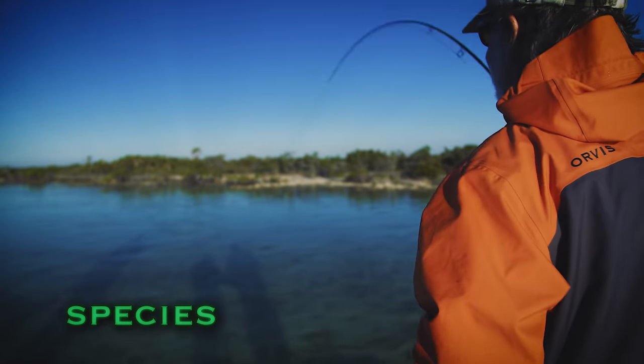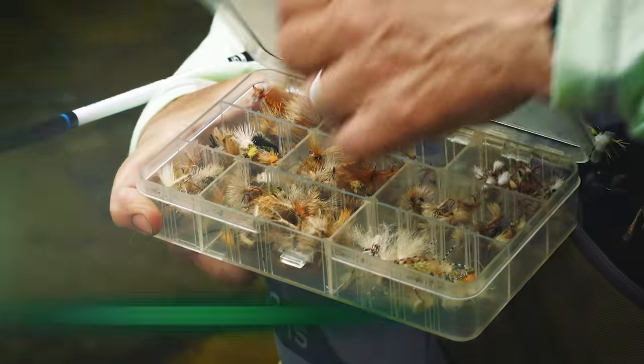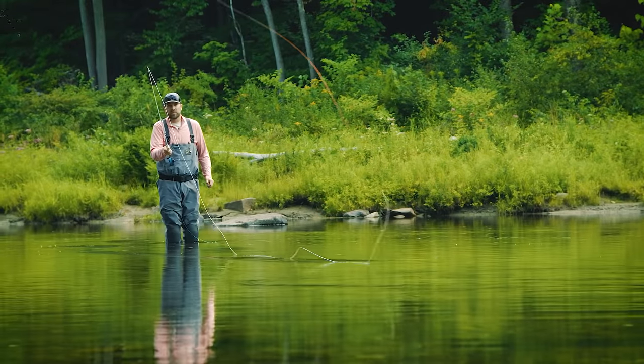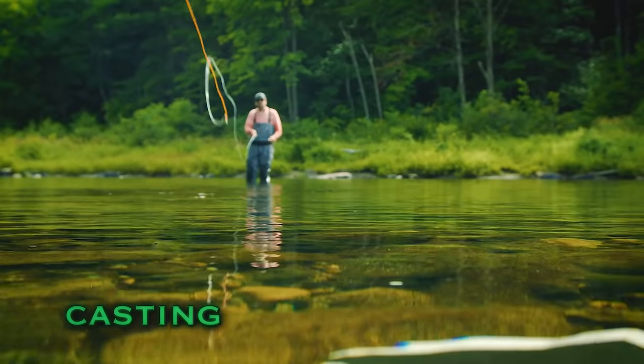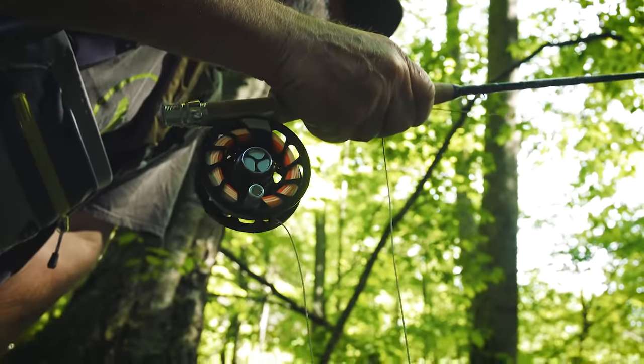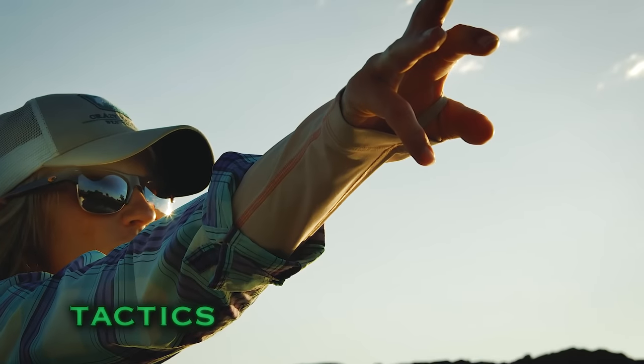Nice fish! That fish has already refused that fly, and you're going to have to try just a slightly different pattern. The roll cast pickup is a great cast to use in a lot of fishing situations. This is a beautiful wild trout in a small stream — just a gorgeous little fish. Hit that bank, let's go to that grass bed.